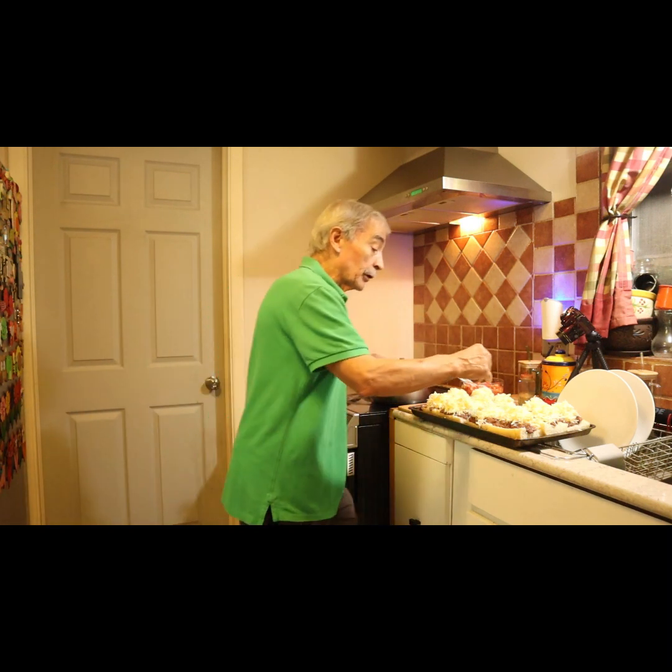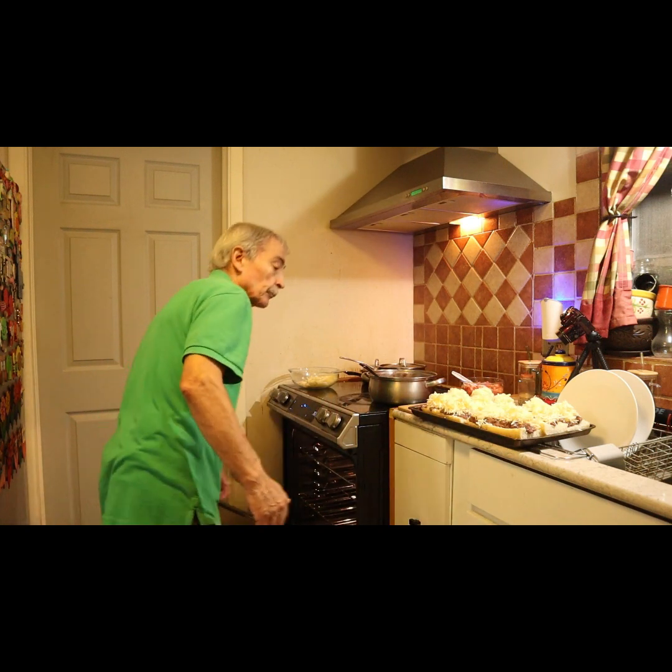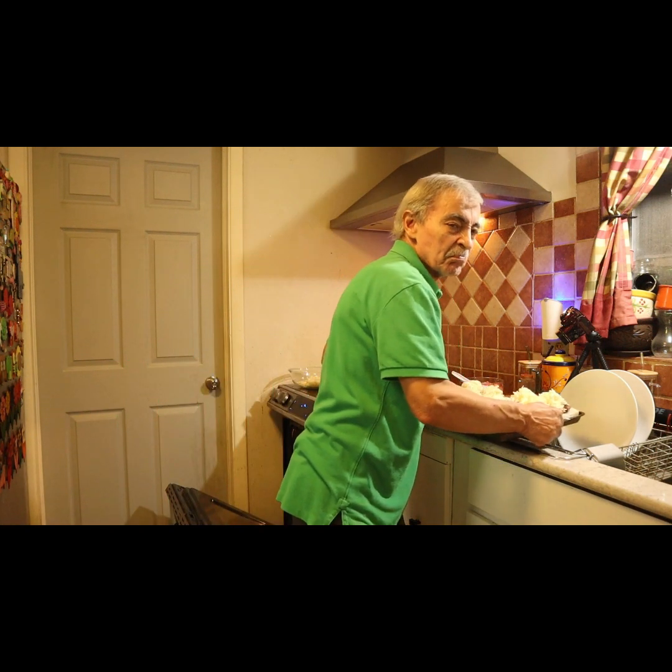And then we can put it in the broiler on the top shelf for maybe two minutes.